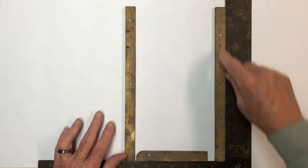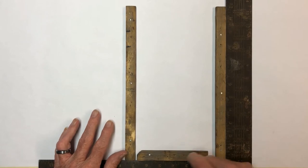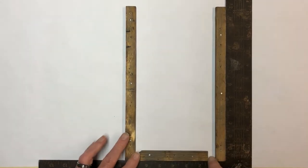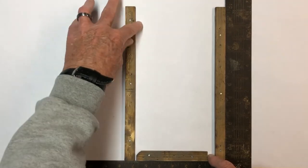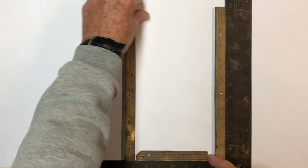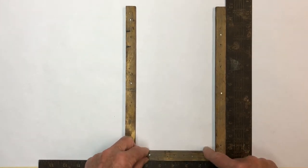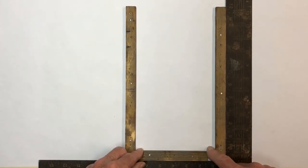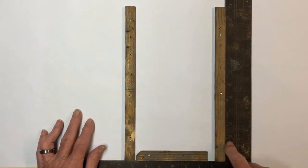From there we'll go ahead and cut some lead came. We'll use U-came for the outside edge. We know we're going to make it eight and a half inches high, so we're going to cut those at eight and three-quarters so we have a little bit of overhang. The header will be cut at six inches. We'll be back after we cut some came and get ready to put it in.